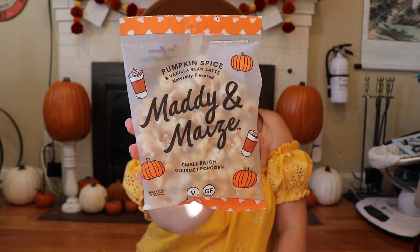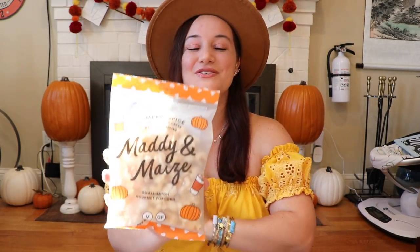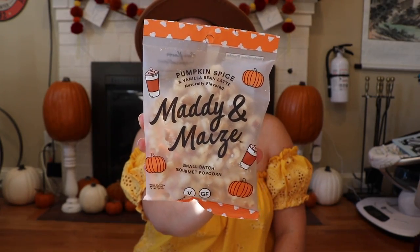The first thing is the little pamphlet that tells you all about the products. I think I got to customize three of these products and the rest are surprises. The first item I see is the food item: it's pumpkin spice and vanilla bean latte naturally flavored Maddie and Me small-batch gourmet popcorn. So on brand for fall 2019 — very excited to dig into that one later.